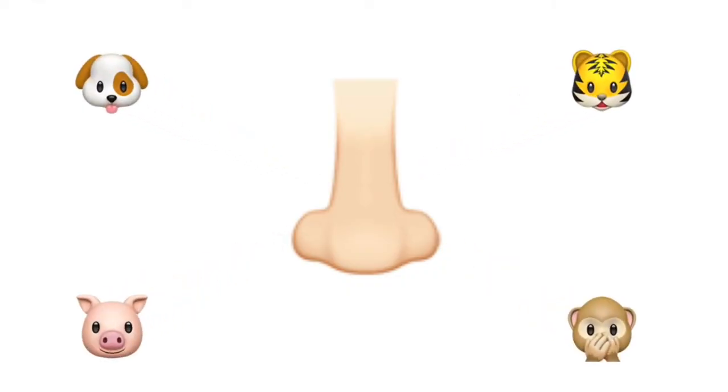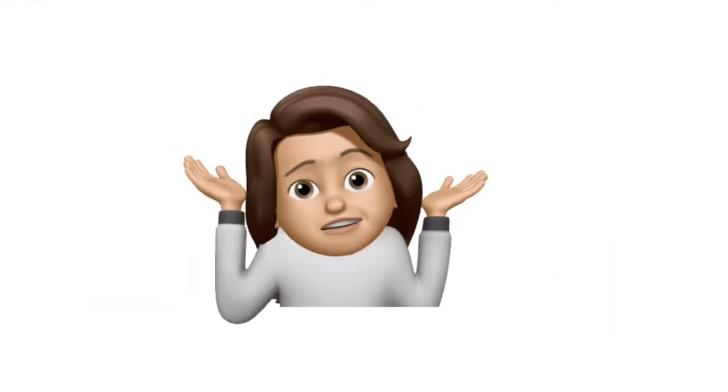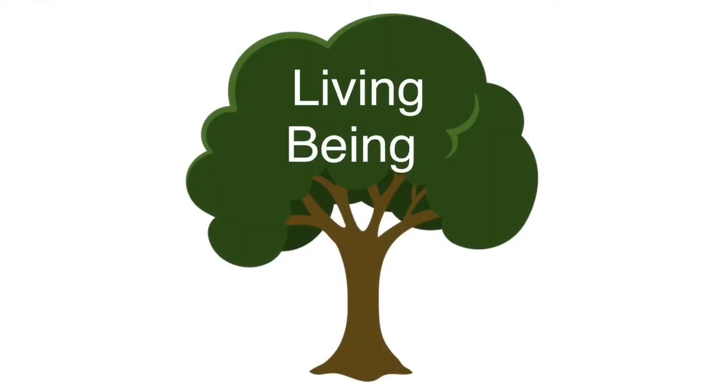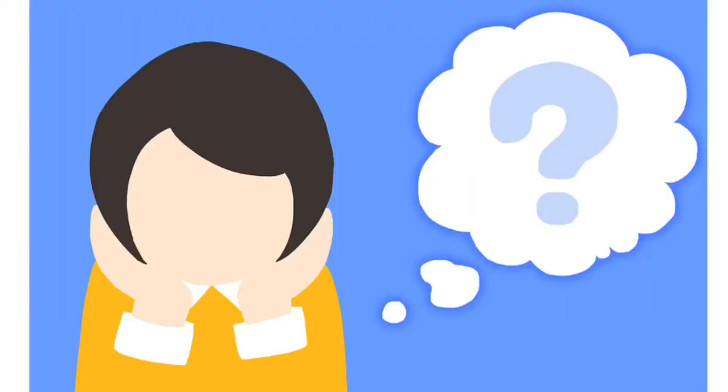We human beings have a nose. Similarly, other animals also have a nose. The nose helps us to breathe in and breathe out. Have you ever seen any nose on plants? We all know that plants are also living beings, so they definitely breathe in and breathe out. They also need oxygen to remain alive. The question arises: how does a plant breathe in oxygen and breathe out carbon dioxide from its body?